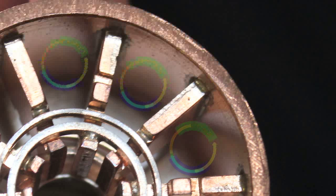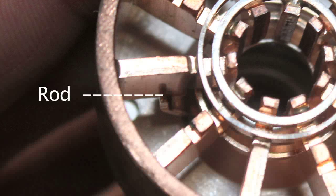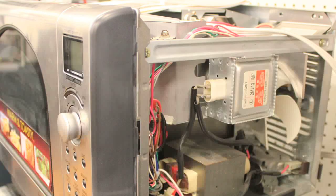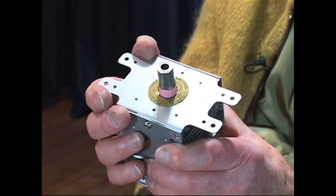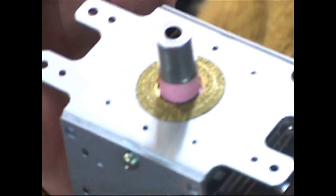That's a resonant cavity. To get the power out to use it in an oven, there is a cap on the end with an insulator, and a small rod connects from the cap to one of these veins to take the power out. By mounting this probe in the sidewall of the oven cavity and sticking it inside the oven, you radiate energy into the oven.